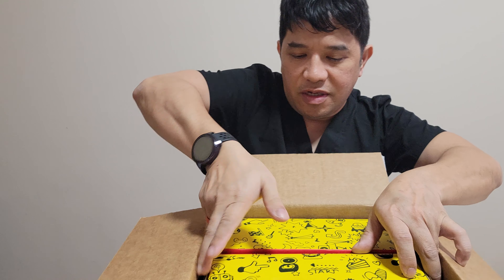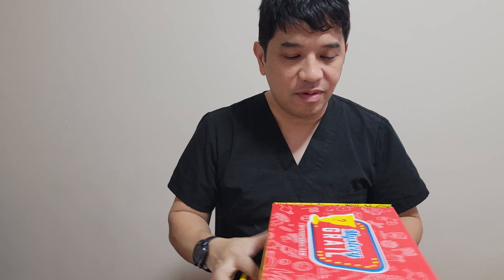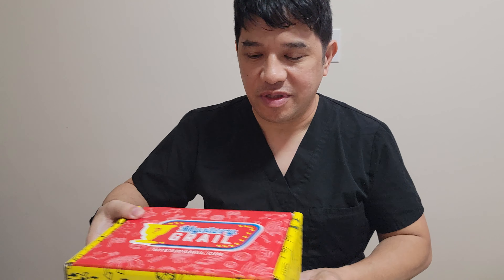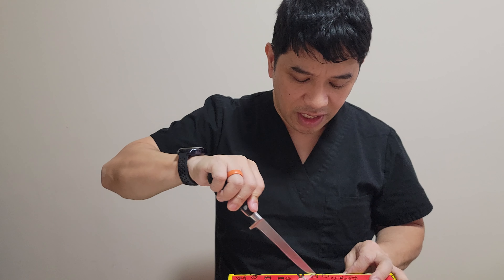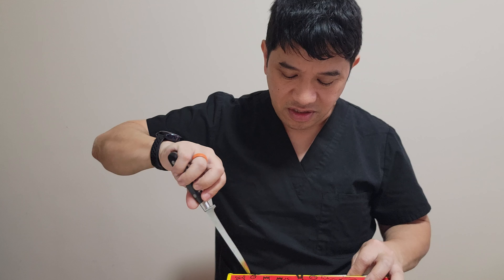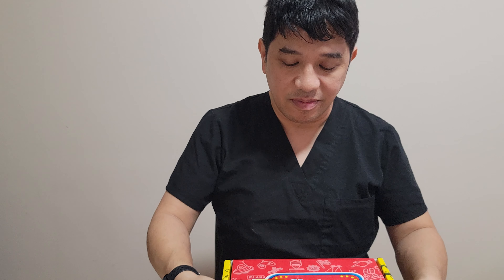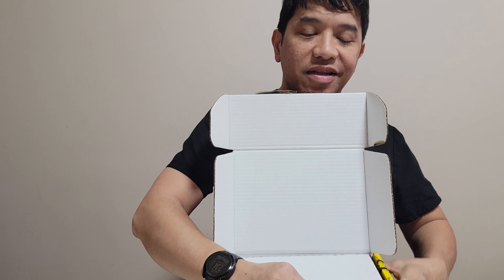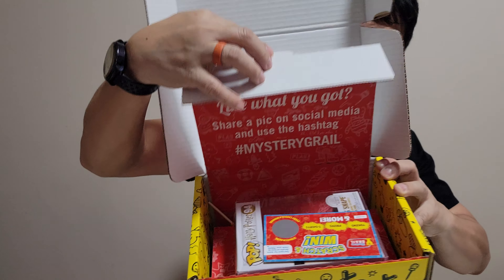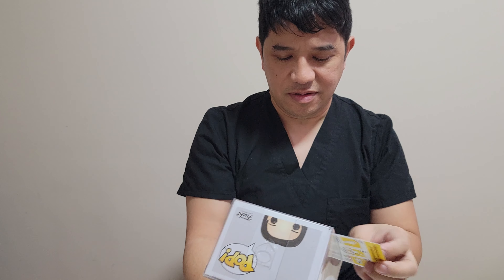Hello everyone, this is Ian and we're here for another Funko unboxing. Today we just got our mystery grail — it's my first time opening so we'll do it together. This was a February 20th edition, only a couple days ago. I think I ordered two of these so we'll see what we have. Here we go — we do have two mystery boxes.